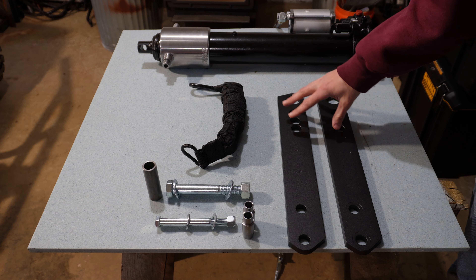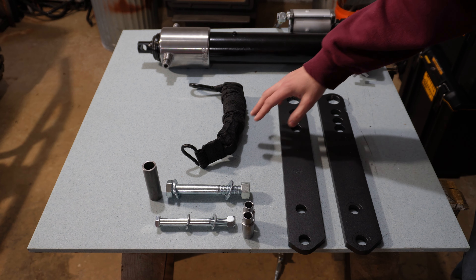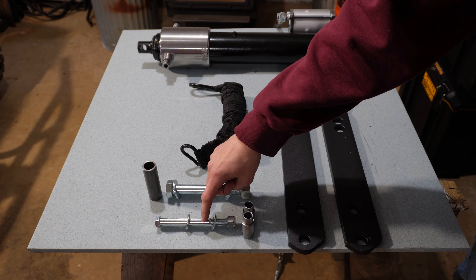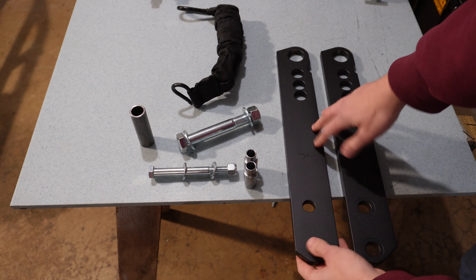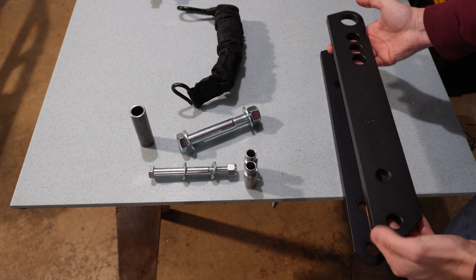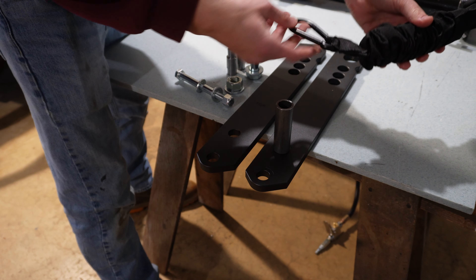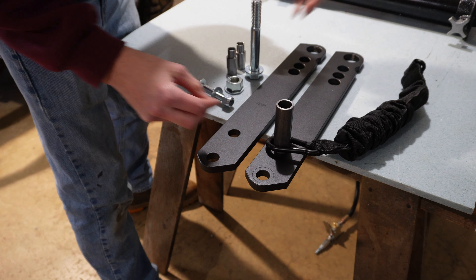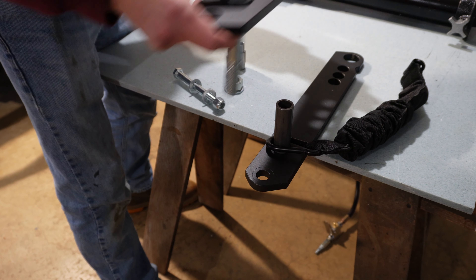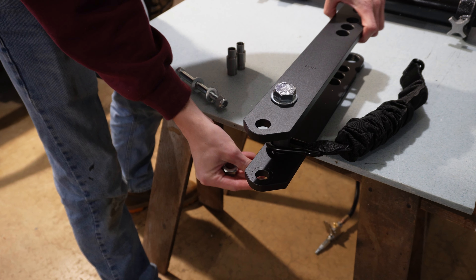I'm going to build out the swinging arm assembly first and then attach it to the cylinder. Key parts to note: the three-quarter-inch bolt came from the JD Square kit and the half-inch bolt from the Swag kit. One arm piece is marked 'top' so it goes facing up — the bottom one just mirrors it. To build it out we take the spacer, install the little spring, then insert the bolt with a washer, run it through everything, and add a washer and nut on the bottom.